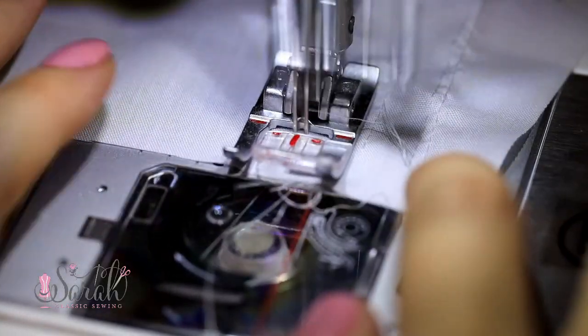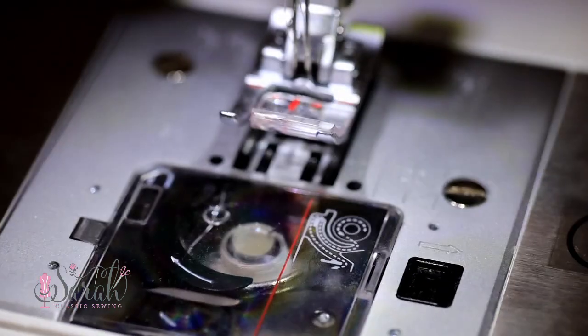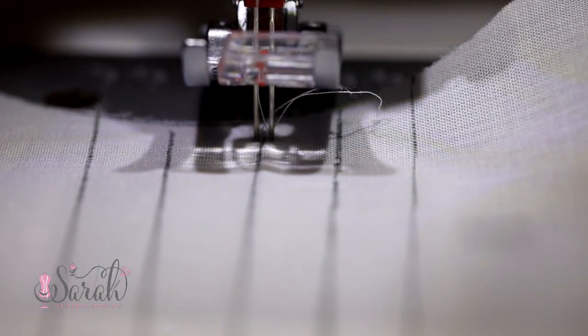Try adjusting the tension up just one number at first and give that a test in your machine. Then keep going up one number at a time, giving it a test, until you get a little pin tuck that pops up. How cool and easy is that? Now that you have your tension adjusted, you're ready to put the pin tucks into your garment.